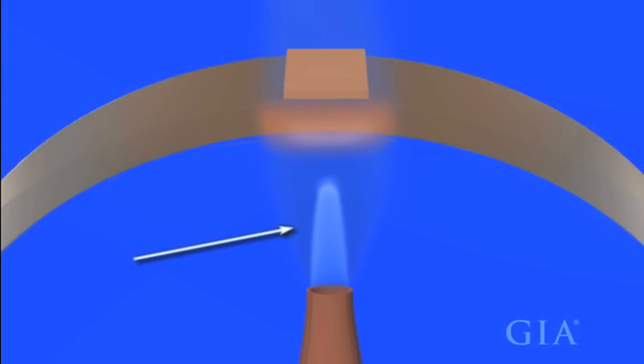In this case, the torch is used to heat the shank, which acts as the thermal conductor transferring the heat to the solder. As the temperature of the shank rises and meets the flow temperature of the solder, the solder will flow through the joint.